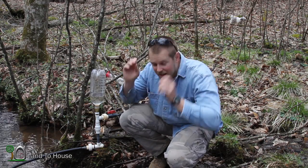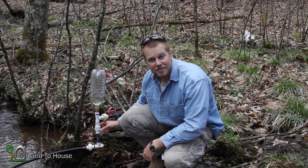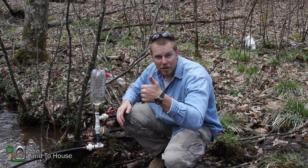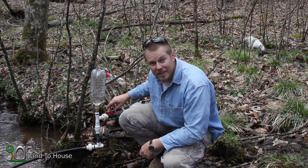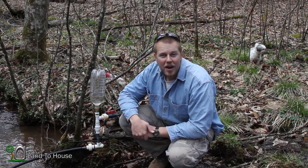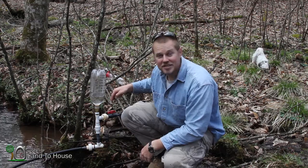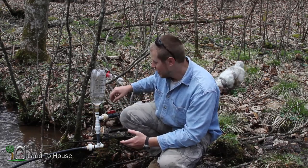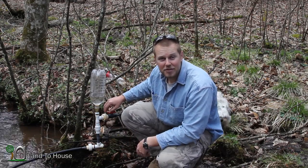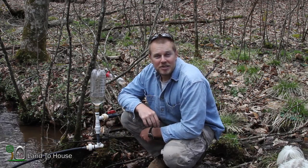Previously, I set up this clear tank ram pump to test out the snifter valve, and we got that working pretty good. But that was with the delivery pipe closed. A comment was made by Aeregrunt asking if I could test out the difference between using a snifter valve and not using a snifter valve in this setup. So that's what we're going to do today.